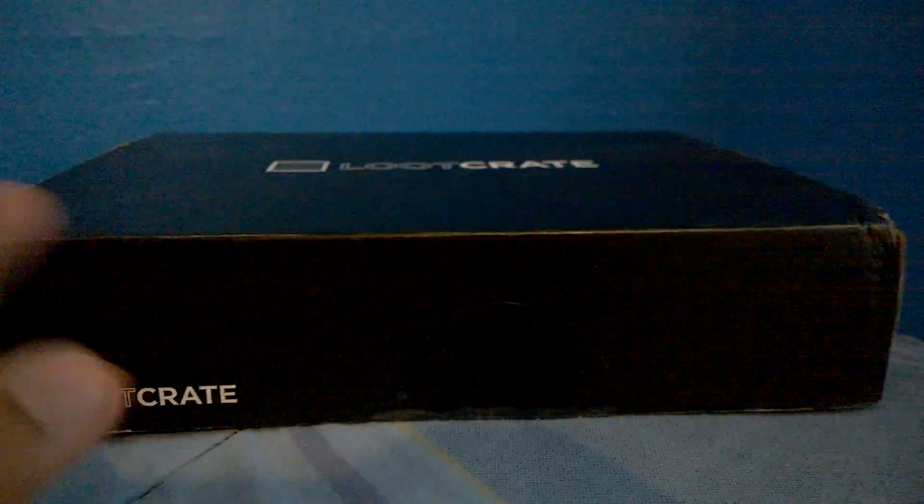Hello guys, welcome to October's Loot Crate unboxing! I didn't think it was gonna come today because I didn't really check the tracking information. I was gonna go to sleep because I'm kind of bored, but then I was thinking about the box. I went to my computer and looked up the tracking information and it said it came at two o'clock — and I looked at my clock and it said 2:59!